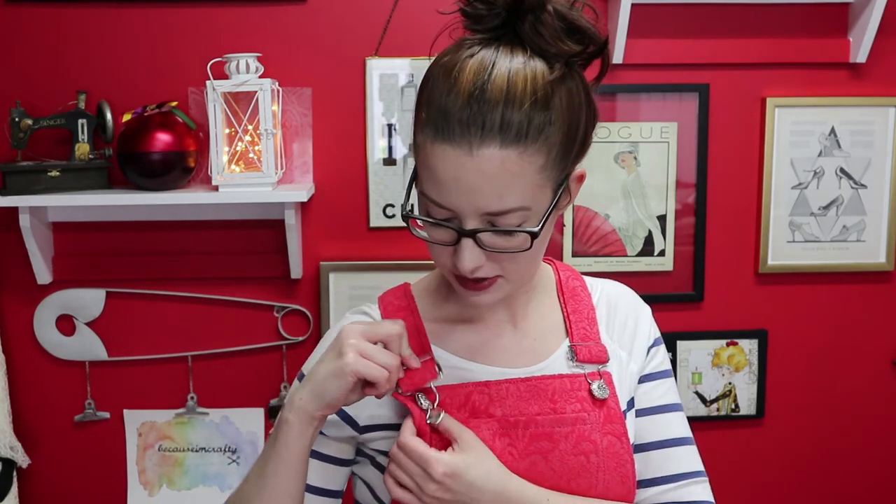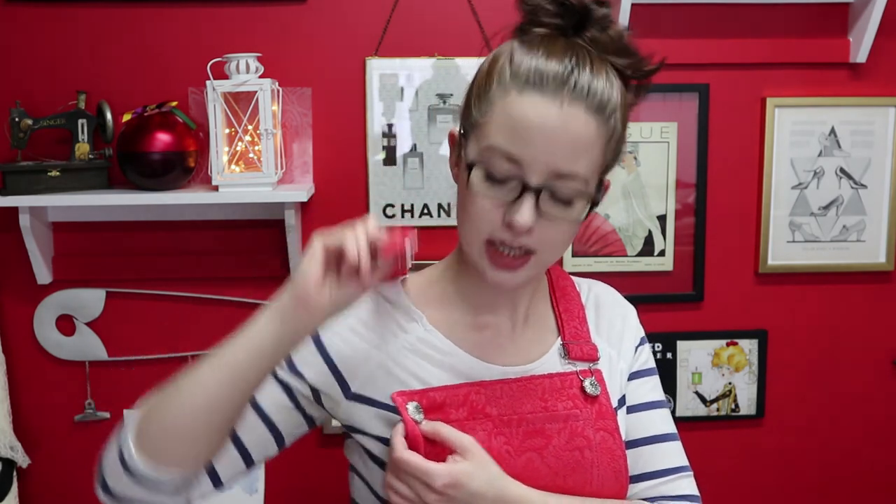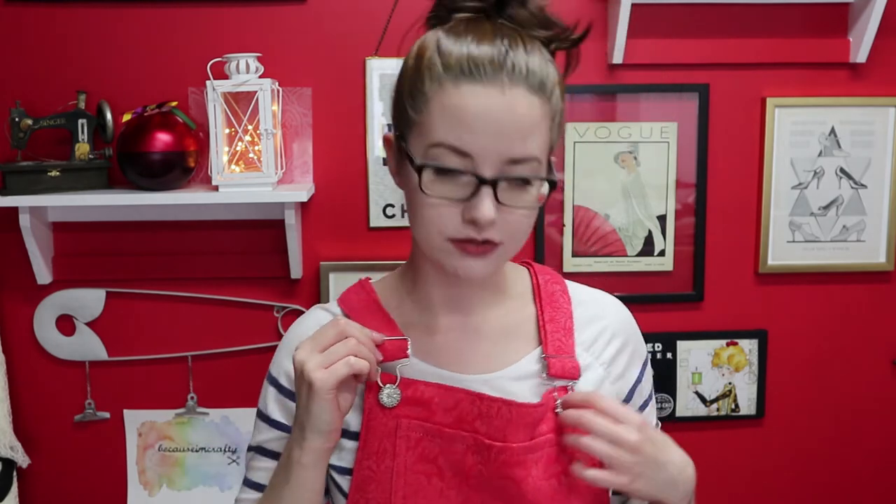The pattern called for jean buttons up here, and I think the same down on the side as well. But I went for some fancy buttons instead. I'll get some close-up shots so you guys can see. I just made sure that they could fit through the overalls attachment hardware here, and that worked out fine.